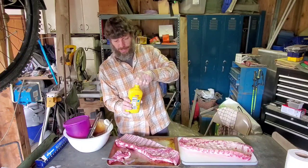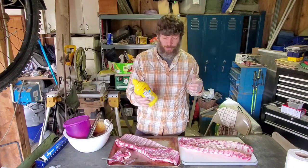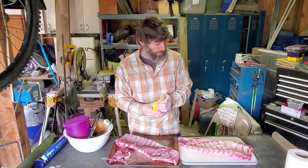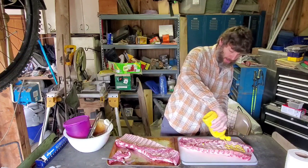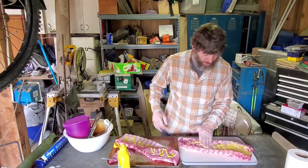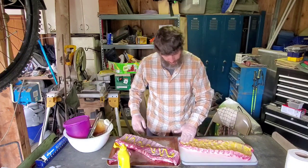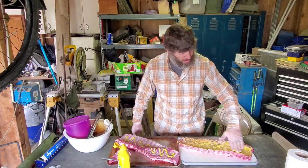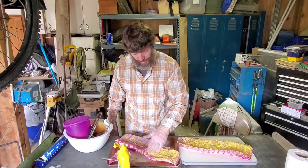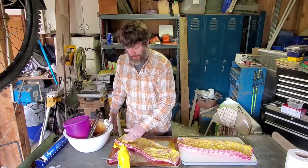We've got a bowl full of goodies. We're going to start with mustard — this is what we're gonna use for our binder. It's gonna help the dry rub stick to the ribs. We're gonna put this on both sides and just get it all rubbed in there. A lot of people talk about using mustard, so that's what we're gonna roll with today. Get this mustard on both sides and then we'll come back to the rub.